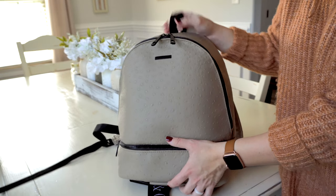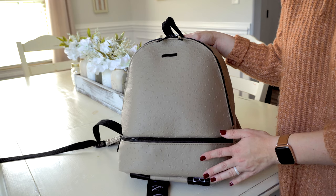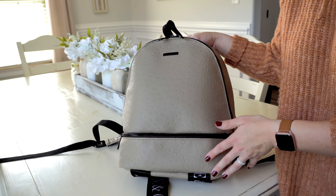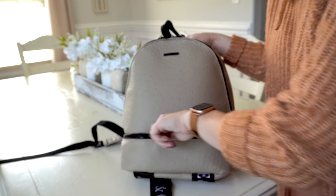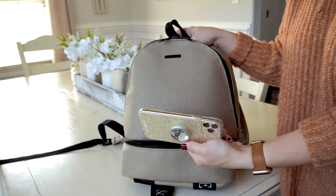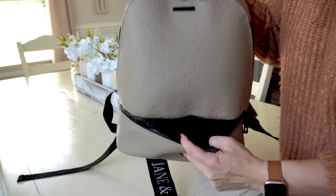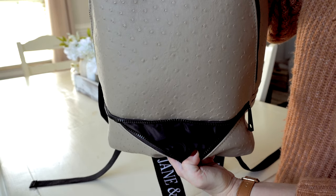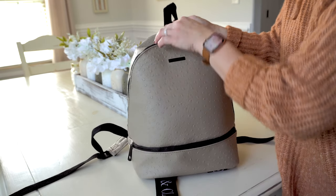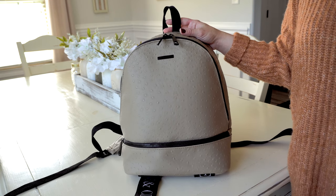Moving to the front of the bag — this is a really cool pocket. It's flat and long, so it's great for your phone, your keys, and things like that. I have my iPhone 11 Pro Max in here, which I was happy to see fits just fine. The lining on this bag is black, so I suggest using bright colored pieces or something easy to see when you pack it up.